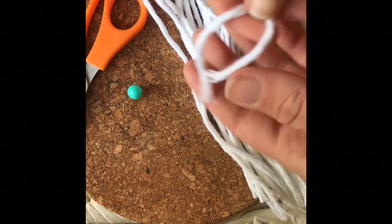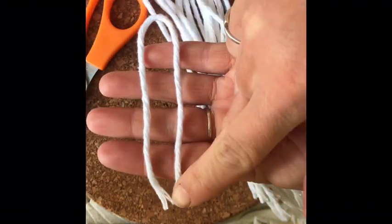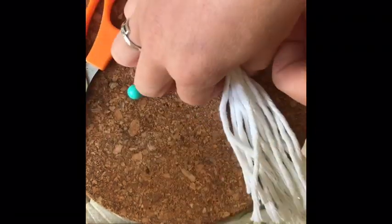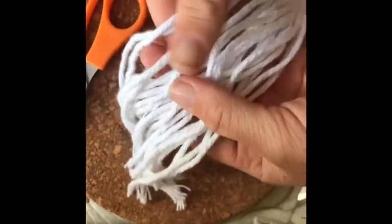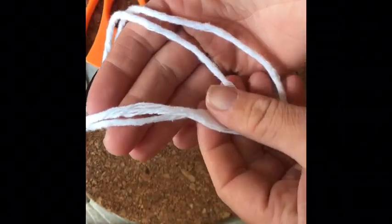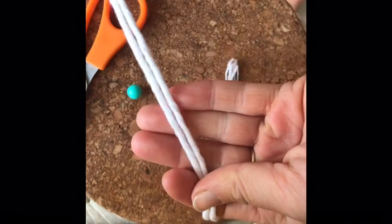Before you begin, you will need to cut 20 centimeters of thread, and then you'll need to do that 20 times to give us an average-sized feather. You will also need to cut a 50 centimeter piece of thread — this will act as the stem in the middle of your feather, and this is what we will be working around.